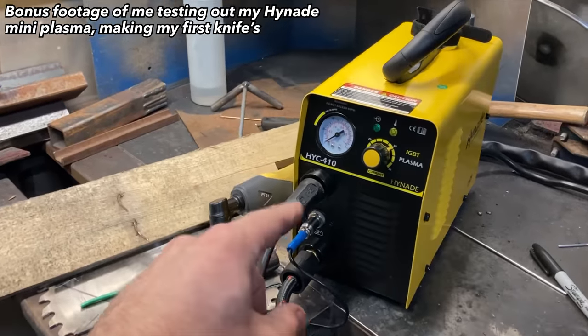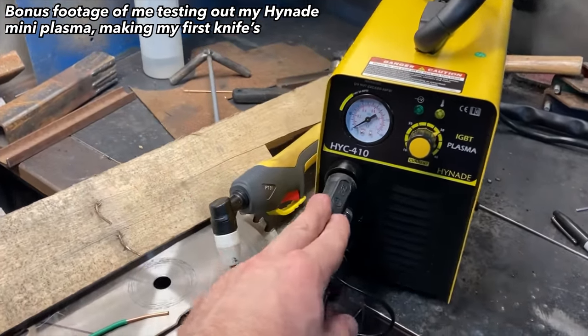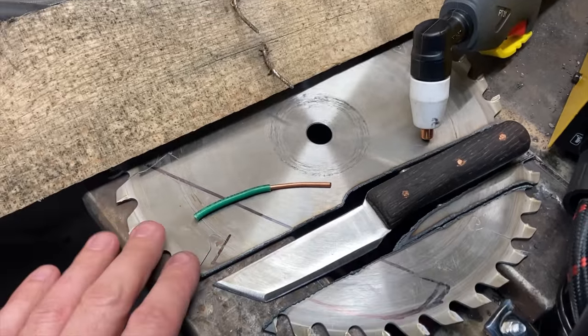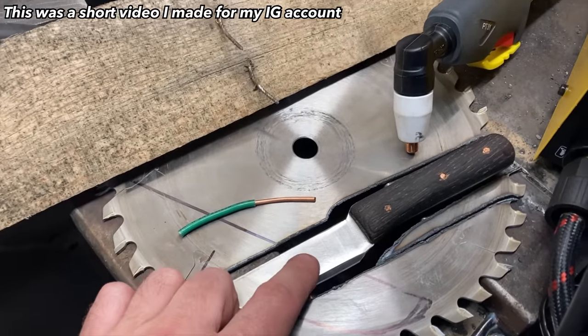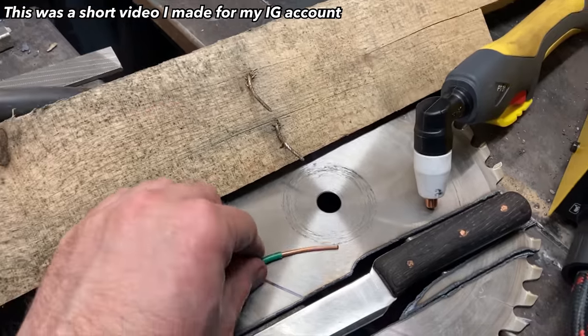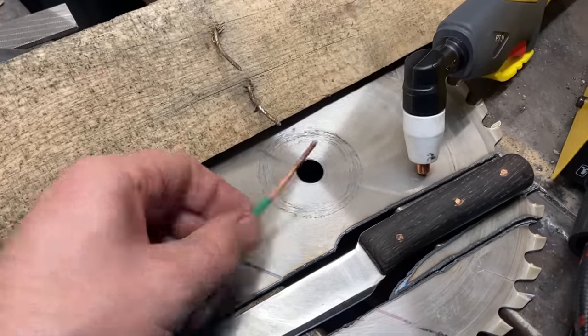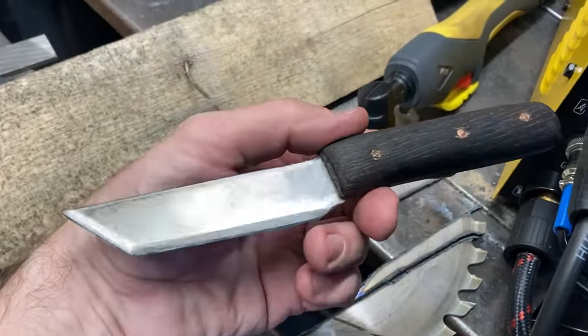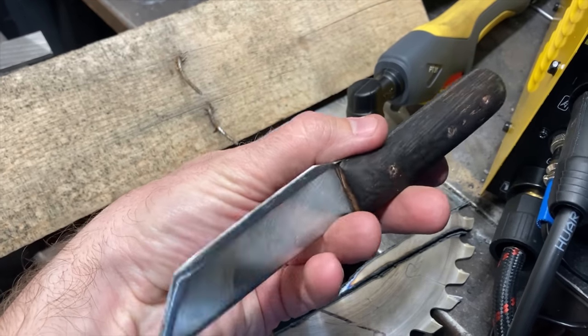Trying out this little 40-amp 110-volt Ionide plasma here and it works pretty good. Took a circular saw blade that was just scrap, cut a knife blade out of it, salvaged some oak off of a pallet, took some copper wire electrical wire for rivets, and the first knife I've ever made turned out pretty good — little plasma works really well.